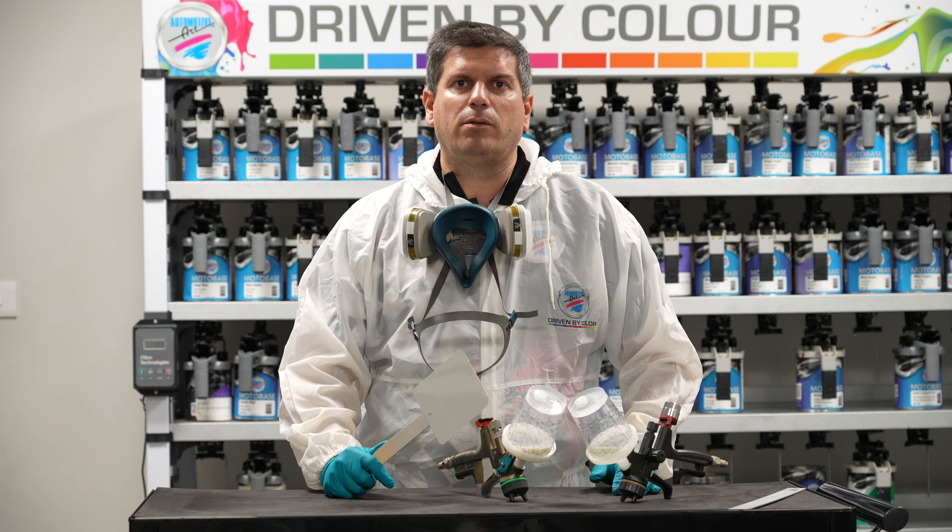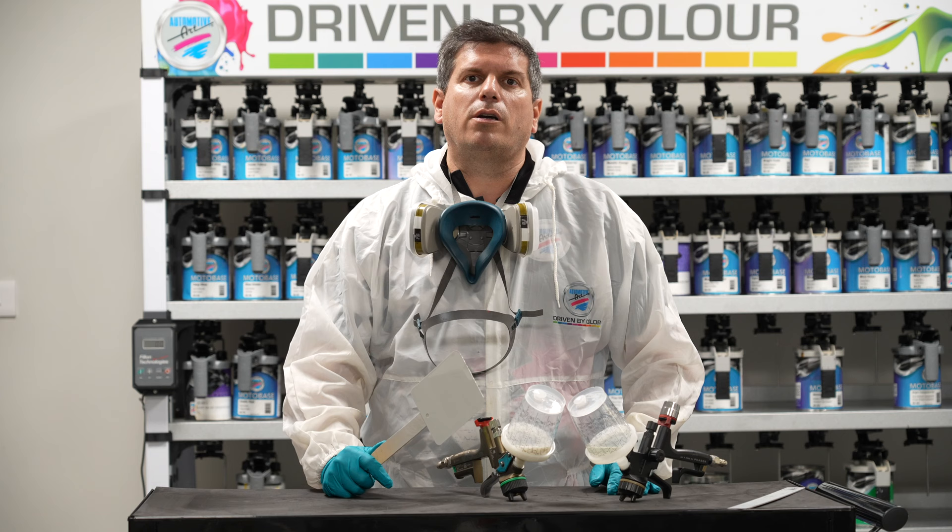This is Eric Bishop with Automotive Art. As always, you can log in at www.automotiveartpaints.com or contact your local rep for more information.